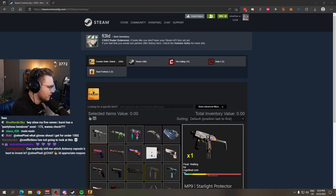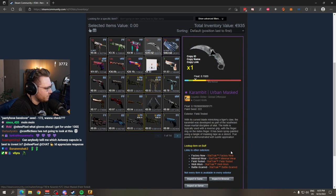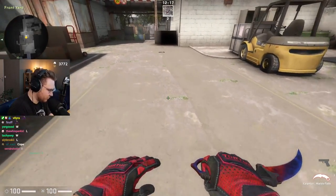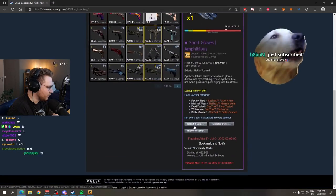What do we have? Knife glove combo — we have a Karambit Urban Mask together with Sport Gloves Amphibious. It's always so annoying to inspect them because then I have to get the old one back.